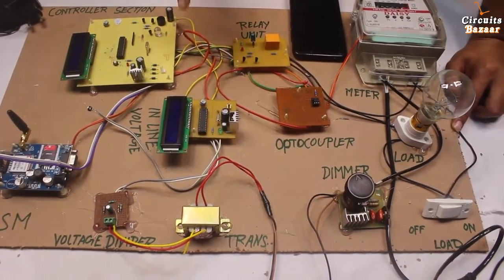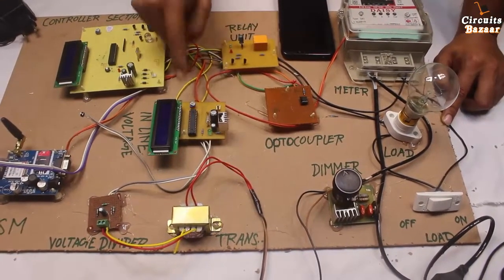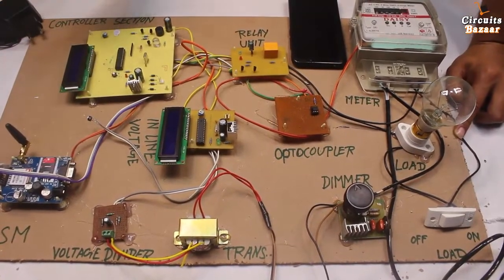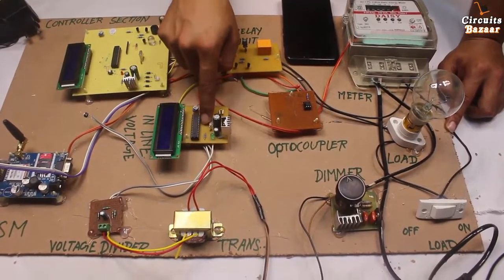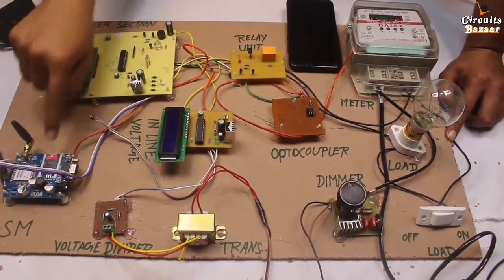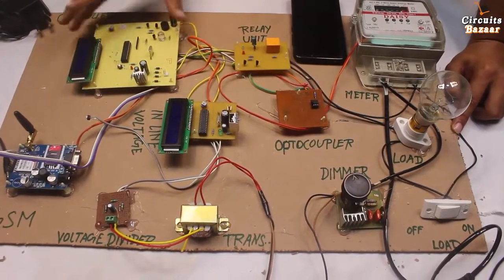The microcontroller reads the voltage, and the code is given in the description. If voltage is below 100 volt, that is under voltage. If voltage is above 240 volt, that is over voltage. In between is a normal condition. Whenever voltage is below 100, this microcontroller signals the other microcontroller, which tells the GSM modem to send a message to the house owner: 'unsafe voltage detected.' Whenever voltage is above 240, it also displays 'over voltage' on the LCD and sends an unsafe voltage message via GSM. There are individual reset buttons for each unit.